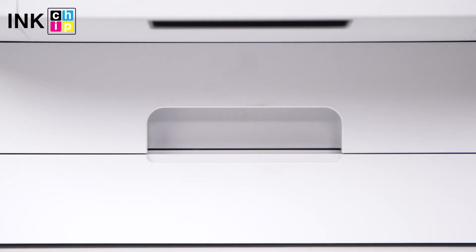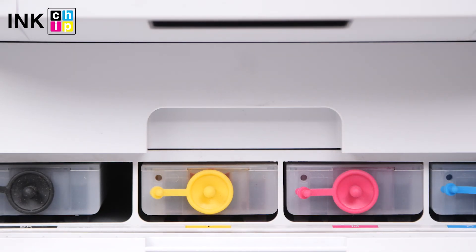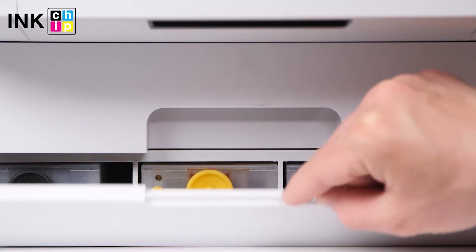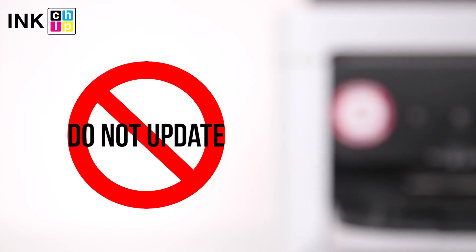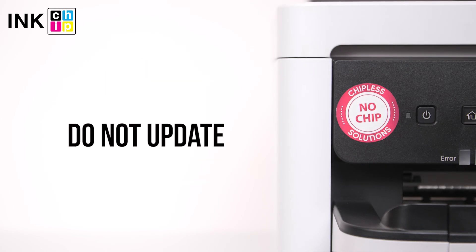To avoid air bubbles getting in the printhead, you should run the printer with the chipless firmware only when cartridges are installed and filled with ink. Never update the printer's firmware, otherwise it will reset to default settings and you will need to recover the chipless firmware.